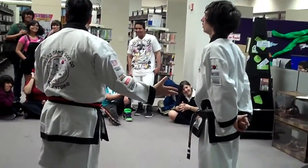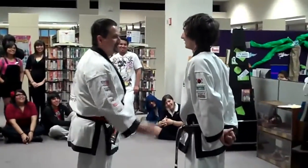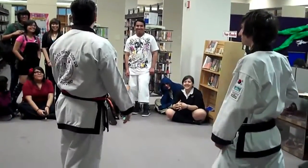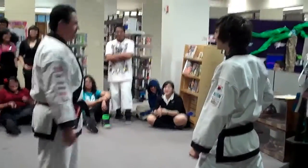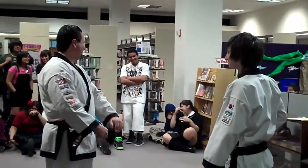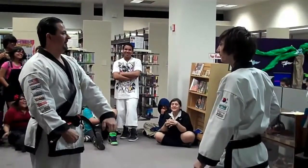And then he may not — he may be supposed to. You alright? You're a black belt. There's no crying in karate.